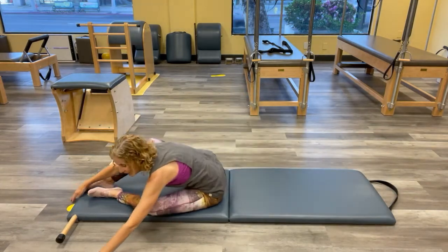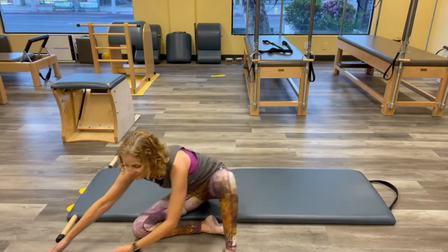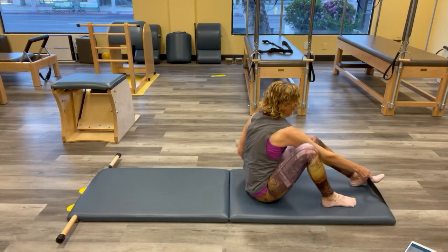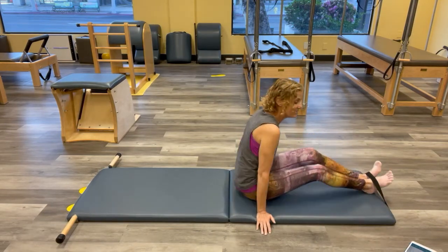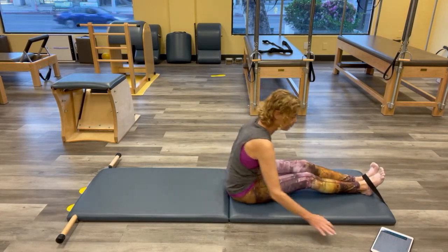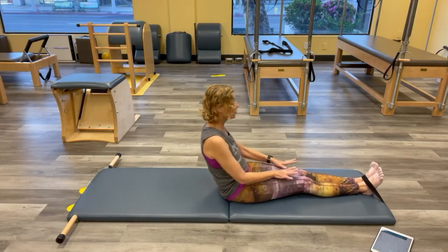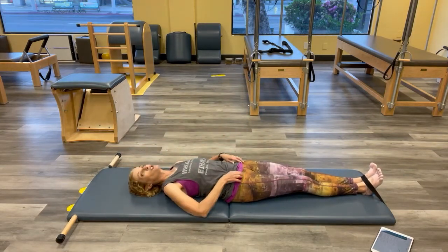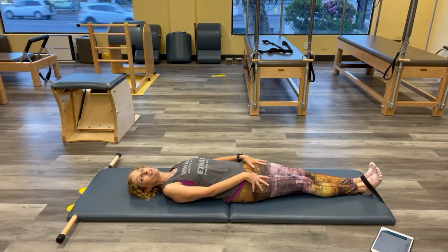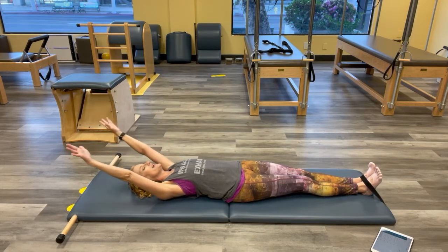If you have a strap, grab it. I'll grab our little cheat sheet for our Kathy Grant — I always like to have one in case I decide to change it up as we move. If you have a strap, use it; if not, don't worry about it. Just keep the legs reaching, heavy like you did in your hundred when you were lengthening. Think of all those containers as we reach — we're taking it a little further than the hundred.